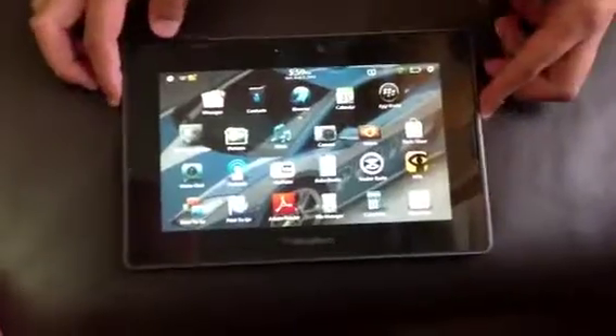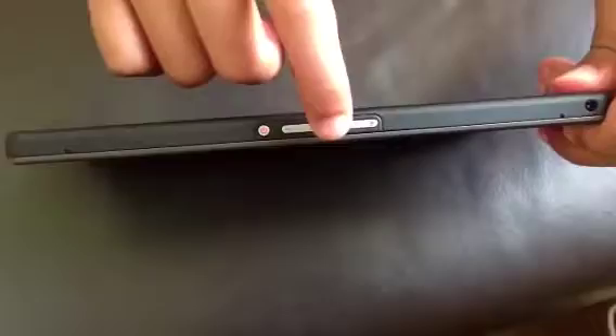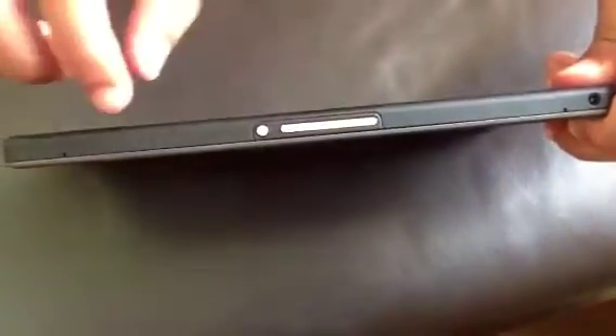Welcome guys, it's Playbook Genie over here, and today I'll be showing you how to take a snapshot. To take a snapshot, go to the top where you see your main power button, volume button, and play/pause button — you can see the volume increase and decrease buttons.